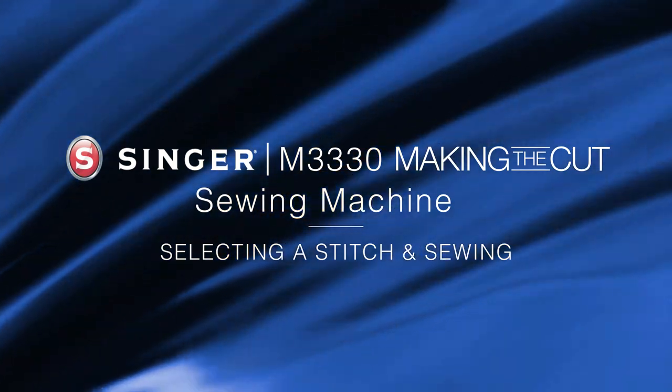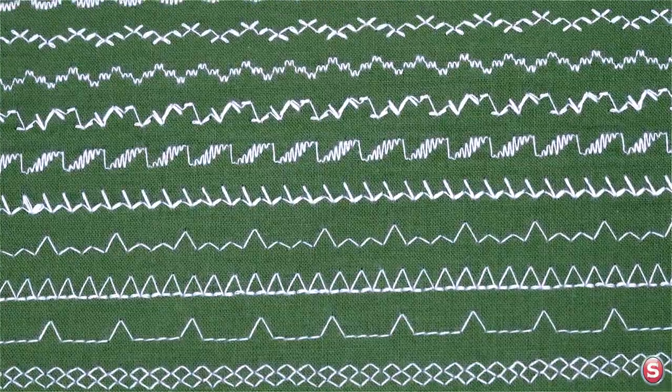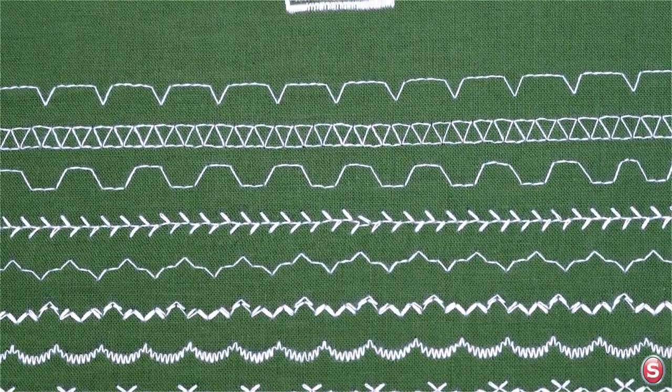Your Singer M3330 Making the Cut sewing machine has 23 stitches that provide 97 different stitch applications. Let's take a look at a few of the stitches as well as how to adjust the length and width for even more creative options.